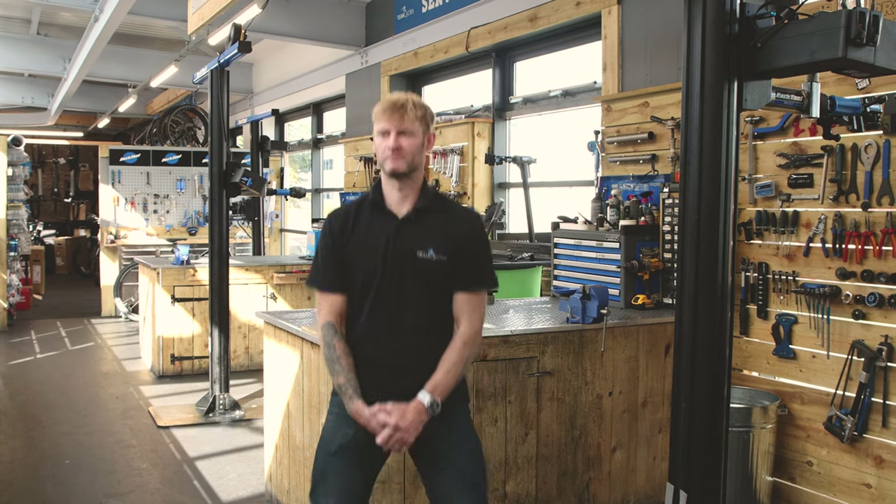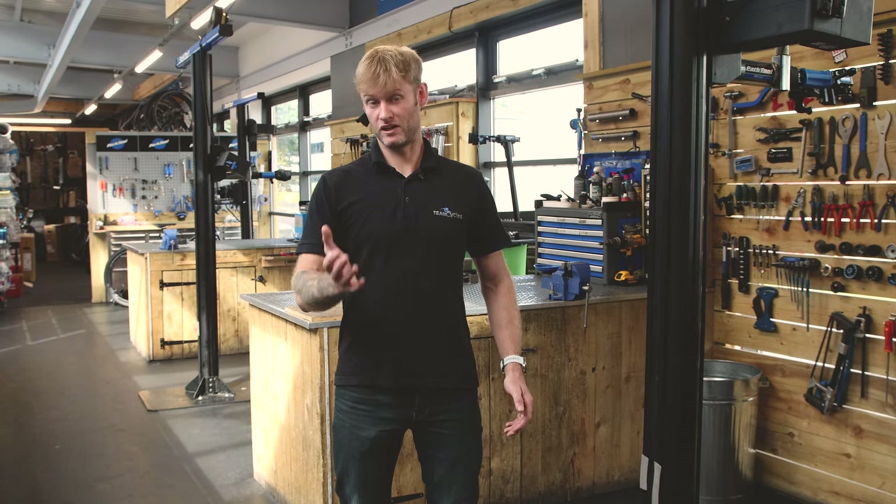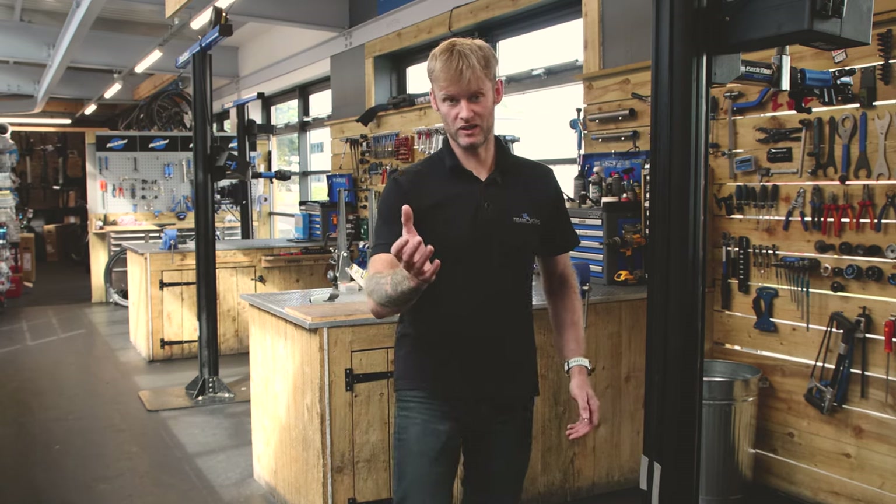Hello, my name is Michael and I'm the head mechanic here at Team Cycles in Newcastle. Today we're going to show you how to assemble a bike out of a box if you've bought it on our online store. We're going to show you how to unpackage it, how to assemble it, what tools you need, and what the finished product looks like. If you have ordered on our online store, this is how your bike will land at your door.